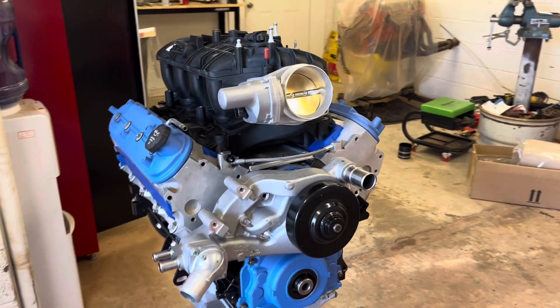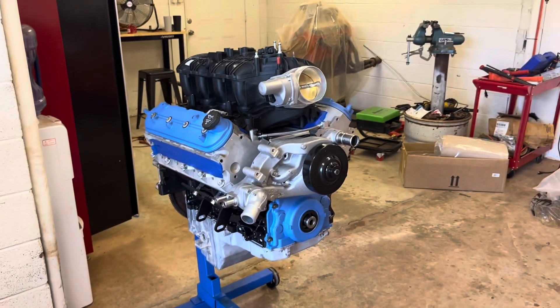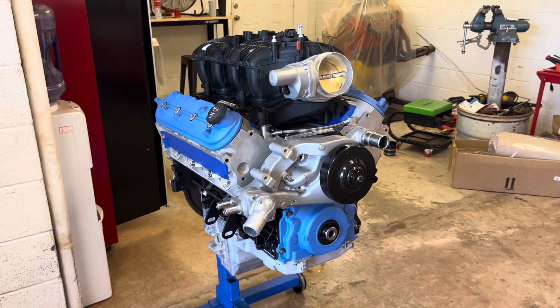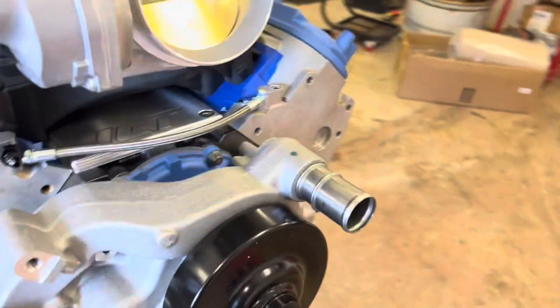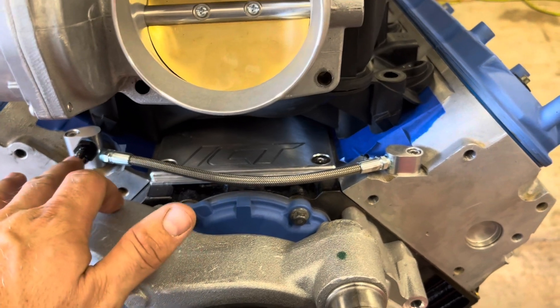Back on the 5.3 build — we're almost done. What I'm doing now is mocking up the steam line the way I want it. The steam line is important in the LS engine. The rear not so much, but the front you need to be able to burp that steam to the radiator. How we're going to do that is with this ICT billet crossover.